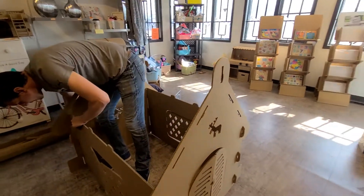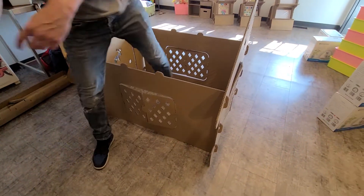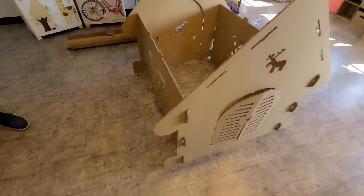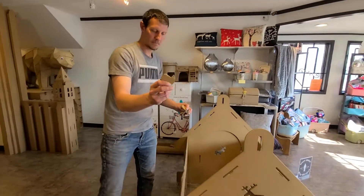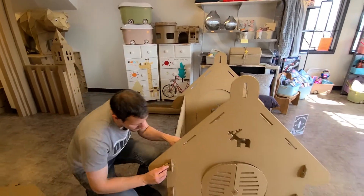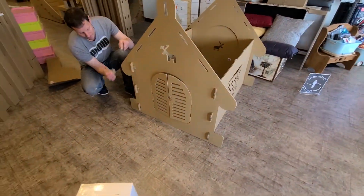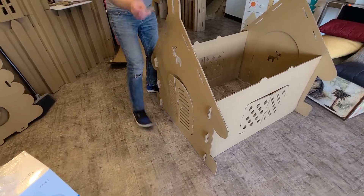Once you have all four sides on, just step out of the house. You have what I like to call the keys, and they slide inside the groove on each side. There are six on each side — front and back piece — and that holds your house together.